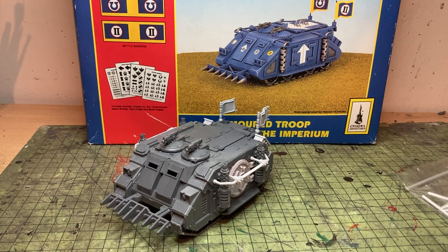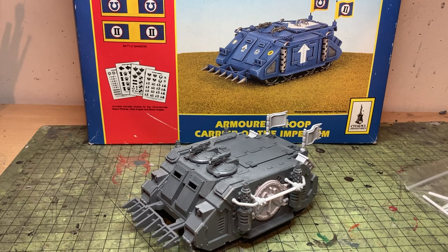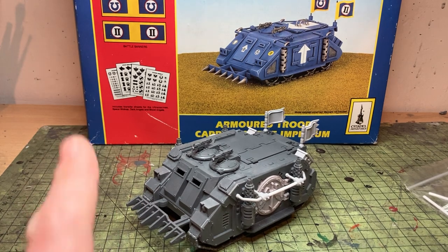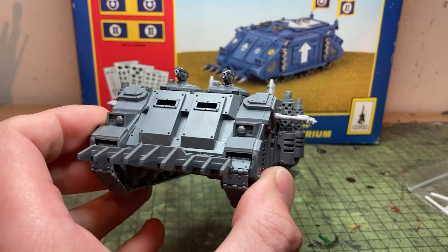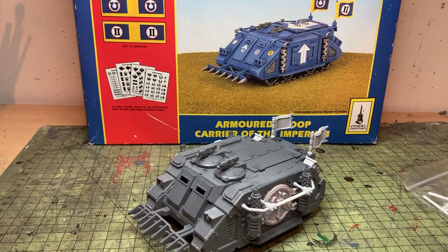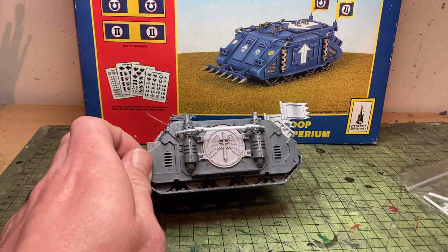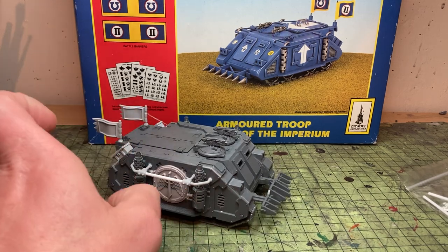So this is the new plastic Demios Rhino. I did say in the description this is pointless nostalgia plus how to magnetise the Rhino kit. The plastic Rhino kit is lovely — it does look just like the resin one. The only difference is it has what I would call the heresy style tracks, which look a bit like the ones on the Spartans and Land Raiders. It's a nice little touch. My one here also has the Forge World Dark Angel doors on there, because I have Dark Angel doors on everything.